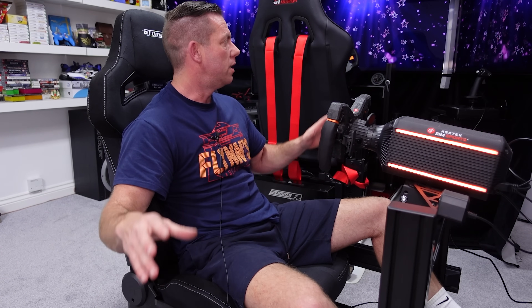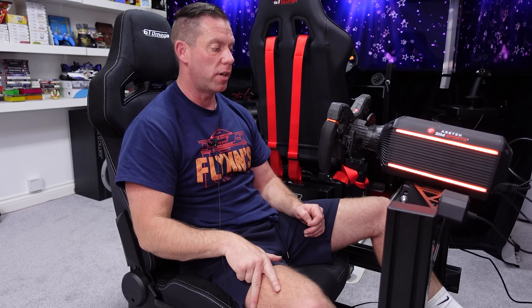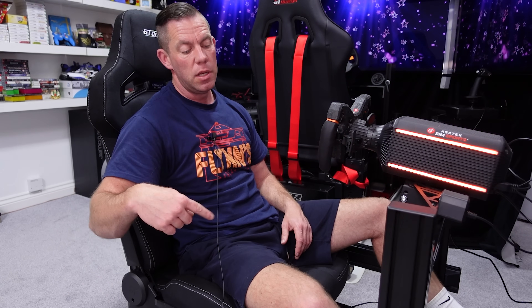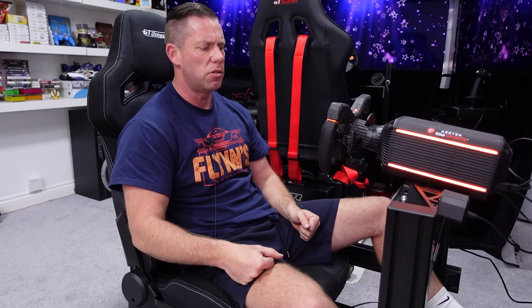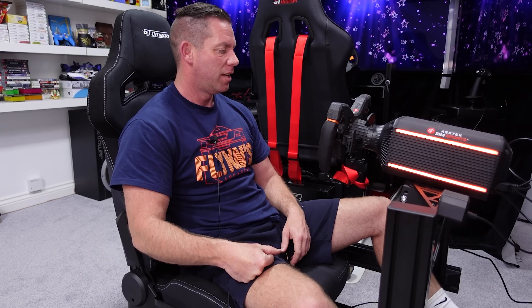That was the biggest takeaway - how much quieter and more isolated this setup is versus running four tactile transducers without isolators. Any vibrations transferring out is lost energy anyway, so containing it all in the rig is better all round. For people in flats, apartments, or rooms with noise-sensitive neighbours, these isolators work way better than thick rubber feet. Changing springs is easy too - just lift the rig and pop the bottom half out. I didn't need the firmer grey springs at 90 kilos.